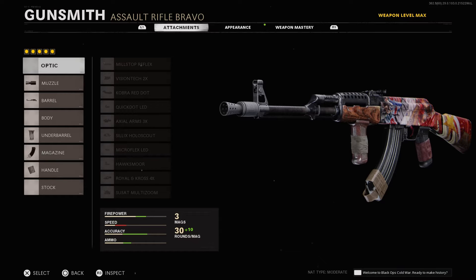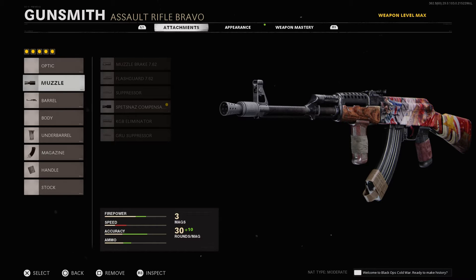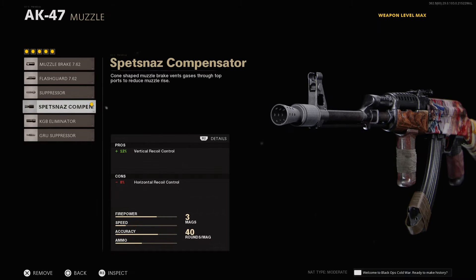No optic whatsoever — you don't really need it. For the muzzle, you want to put the Spetsnaz Composite Compensator.